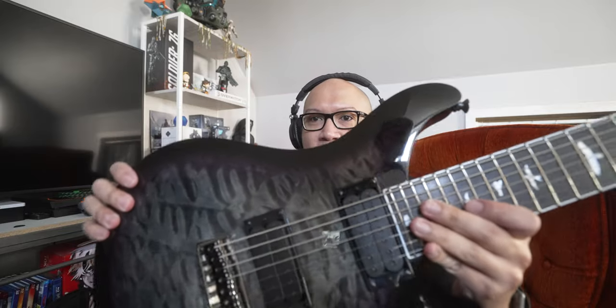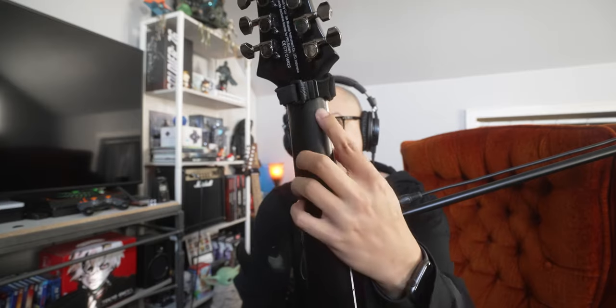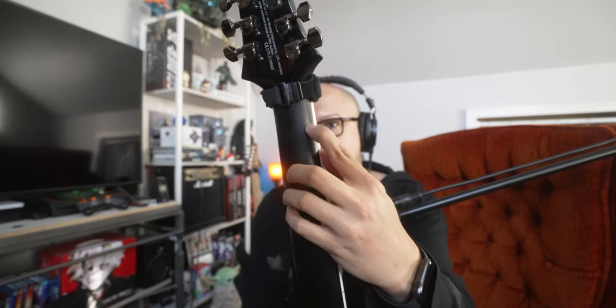PRS makes really nice guitars. It's got a satin finish on the neck, which I like better than the other SVN that had a gloss finish on the neck. And it did come with a blemish right here from shipping — it's got like a dent there. But really nice guitar.